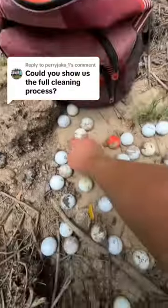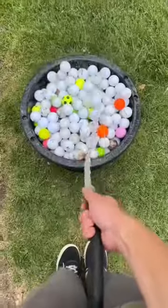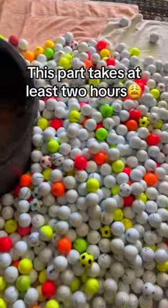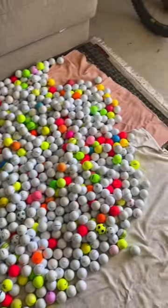Would you show us the full cleaning process? Yeah, of course. The first thing we do once we're home is dump all the balls into a bucket and then fill it up with some water and soap. Then after letting them sit for close to an hour, we start the long process of scrubbing every ball by hand until we have a nice and shiny pile of balls like this.